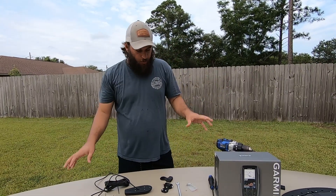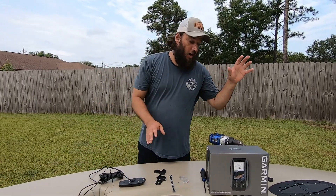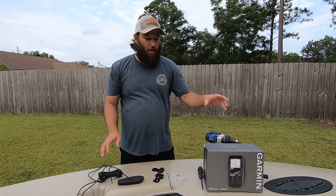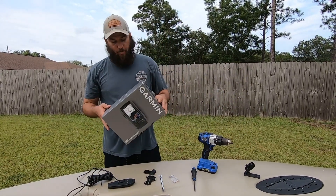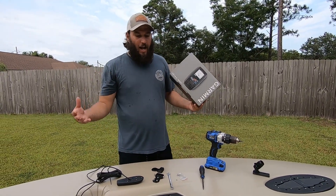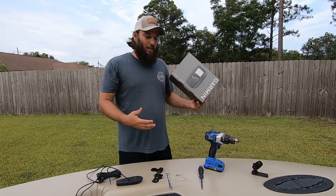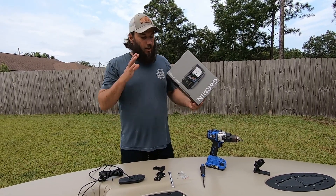All right, I'm Nick. I told you guys we would go over some rigging and how I plan to rig the Hobie Mirage Lynx. Even prior to picking it up, I had already ordered this fish finder because I had a plan. I told you guys I wanted to keep this lightweight — I have a very nice fish finder with side scan and all kinds of features, but I don't need it for this.